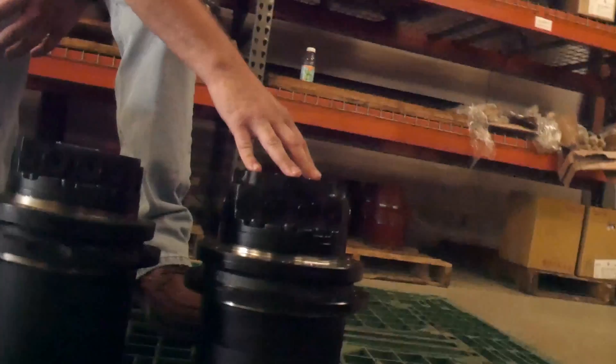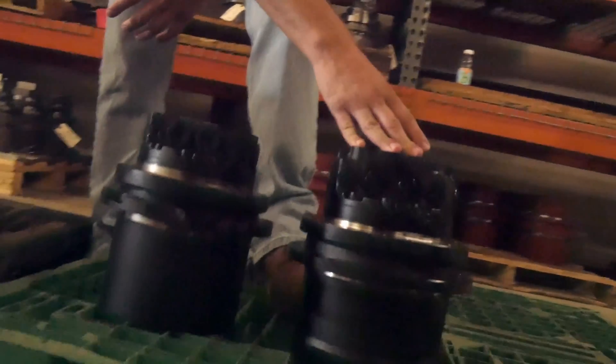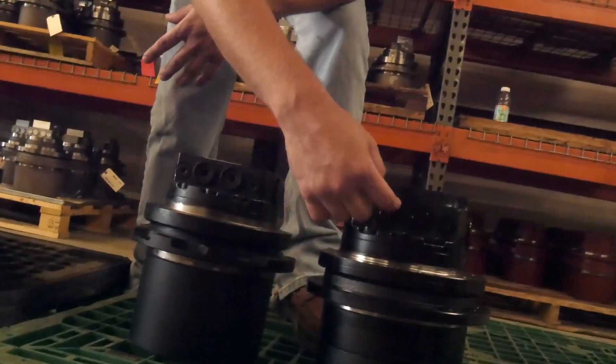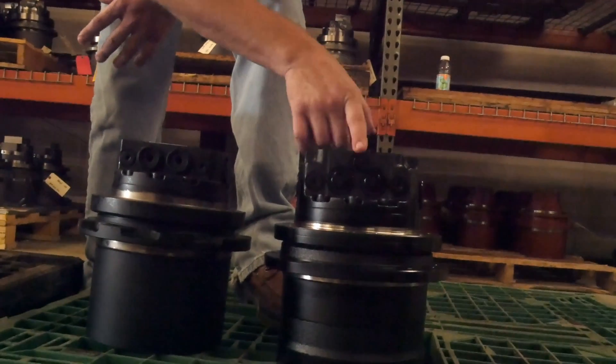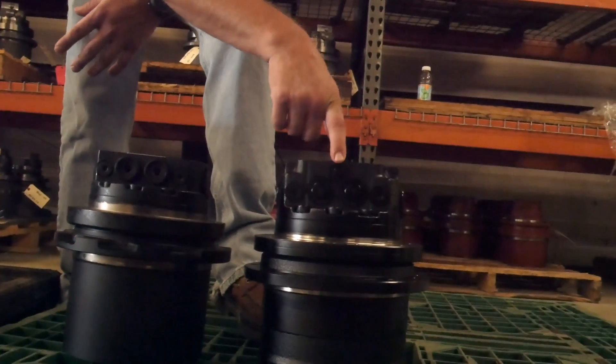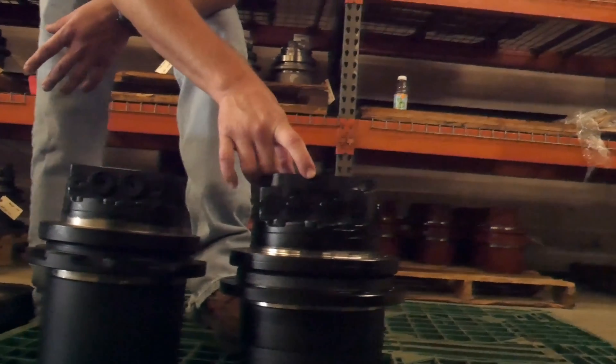This one here is rated for the same tonnage as the machine we just discussed, and it's going to be close to the third one in line that we discussed prior. Your A and B ports are here, your universal case drain, and your two-speed always offset in the center here.